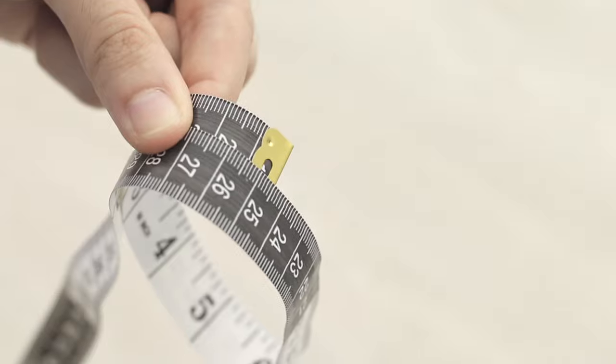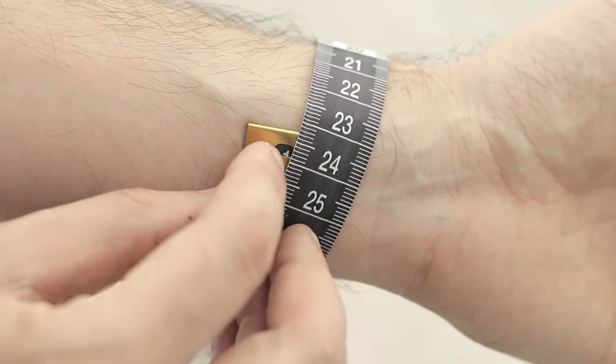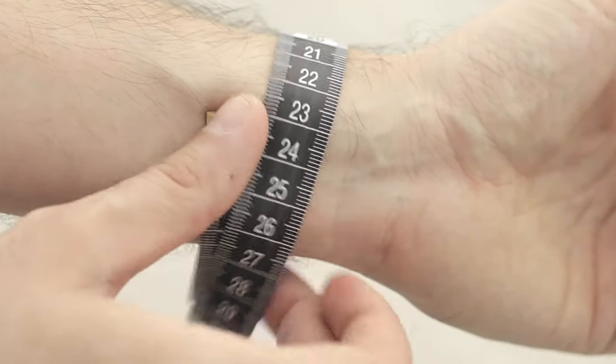It's actually easier if you make a loop with the measuring tape, grab one end, and put your wrist inside the loop. Of course, measure the wrist you're going to wear your watch on, because your wrists don't have exactly the same size. Then put the tip of the measuring tape in the middle of your wrist and tighten it up.